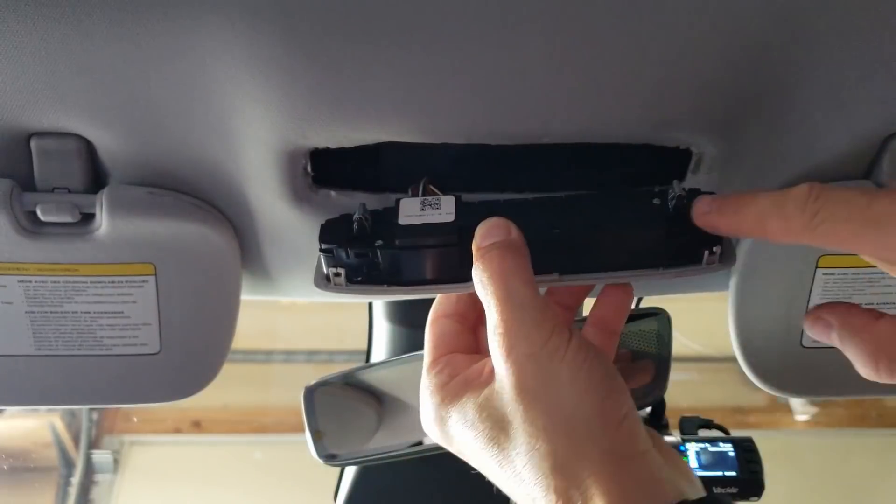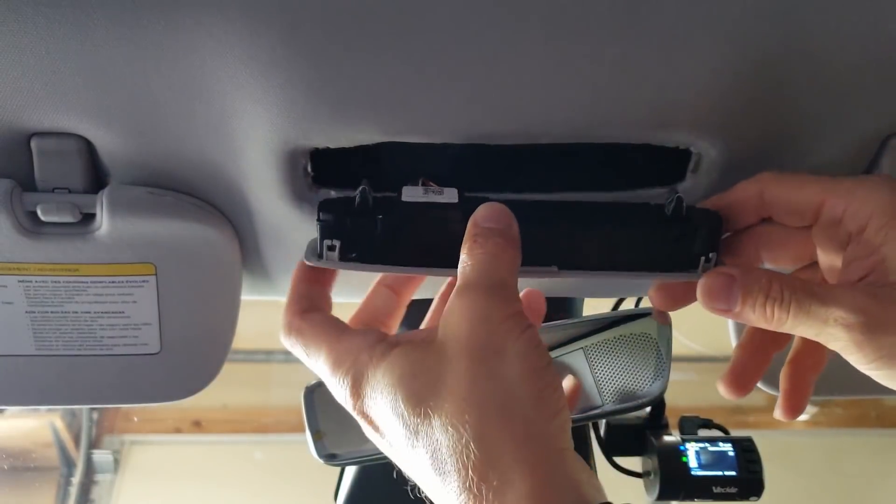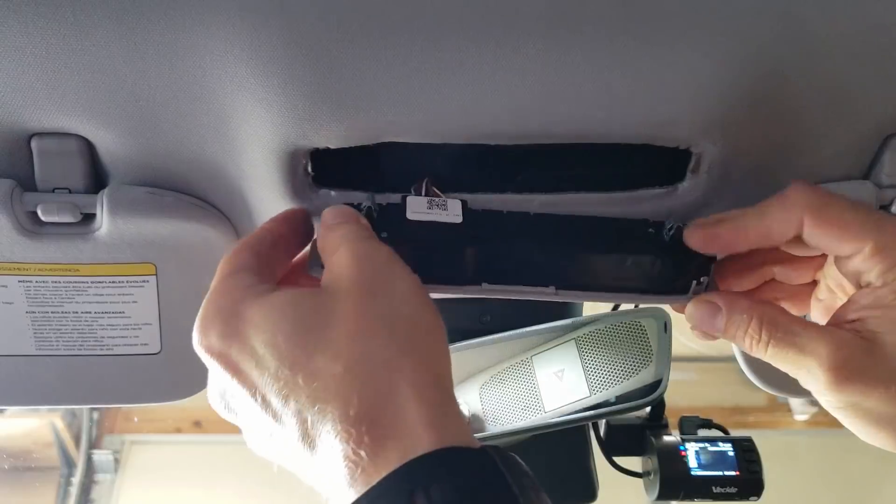Here you can see the two clips that are holding it in. It does take quite a bit of force to pry that out.